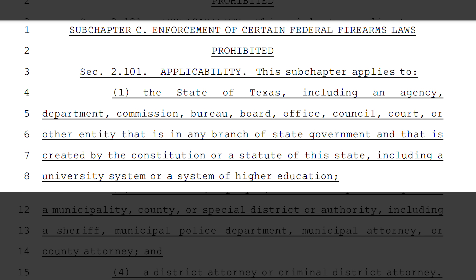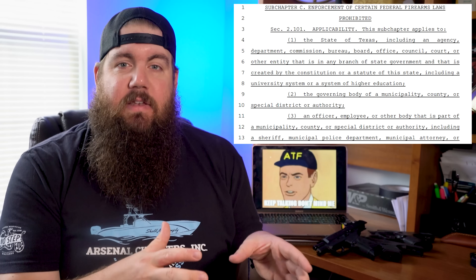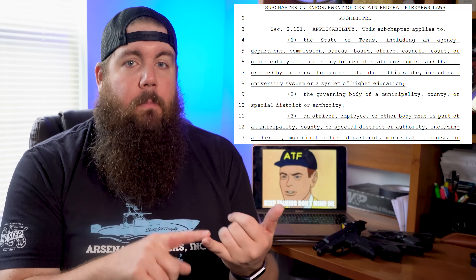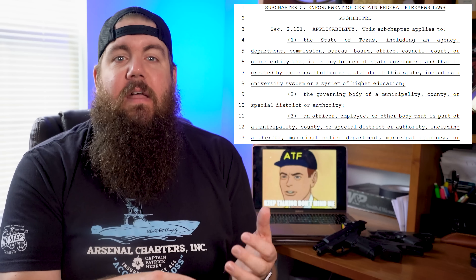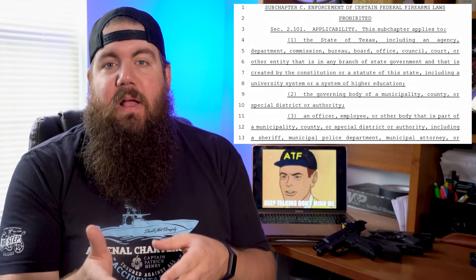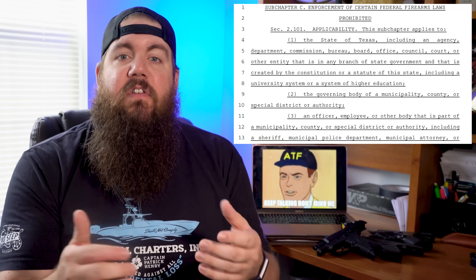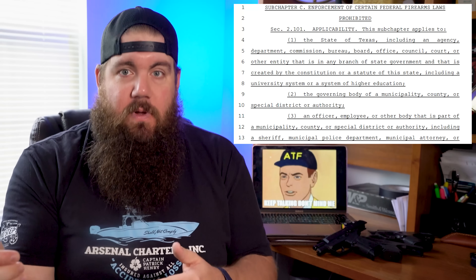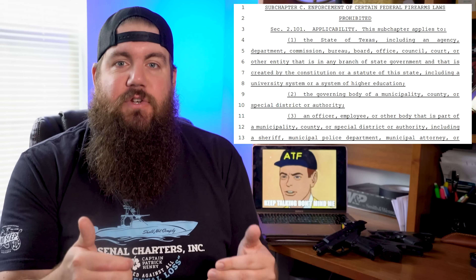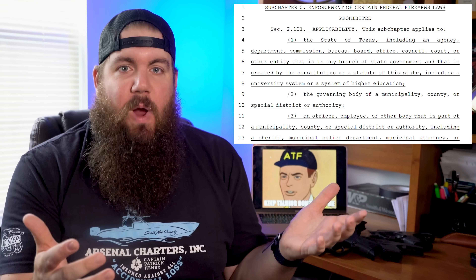Subchapter C is titled Enforcement of Certain Federal Firearms Laws Prohibited. This section outlines that law enforcement may not adopt a rule, order, ordinance, or policy that purports to regulate a firearm suppressor. It also says that no one employed by or under the control of law enforcement may enforce or attempt to enforce any federal statute, order, rule, or regulation described in the previous section.